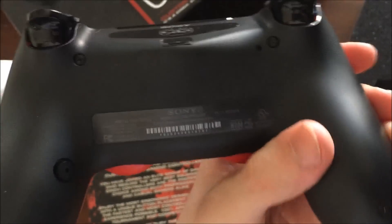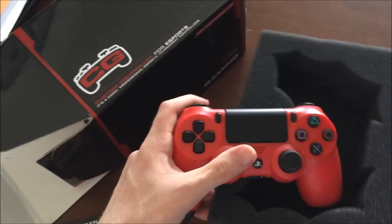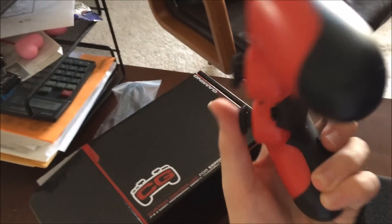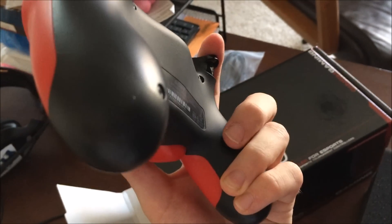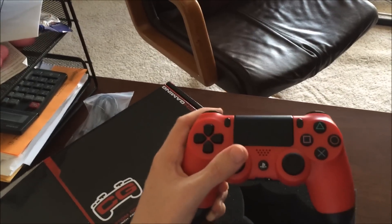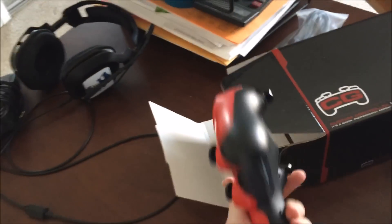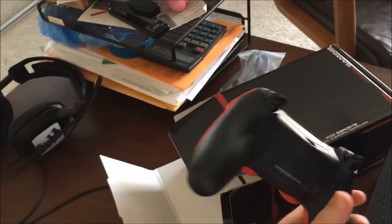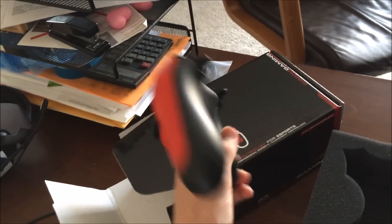They have buttons instead of paddles. Like I'm holding a controller right here, this button is literally right there where my finger is chilling — it's great. I don't even have to move anything, I just have to squeeze and I can press it. This is really comfortable and really lightweight. I don't know exactly how much lighter it is than a regular PS4 controller since I don't have one with me at the moment, but it's cool. I really like it.